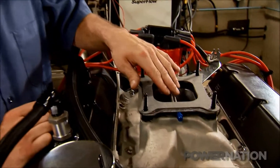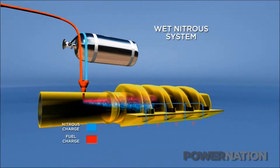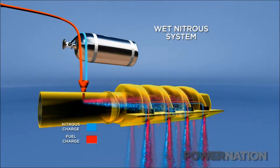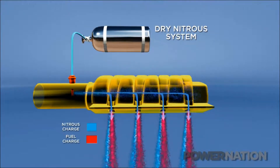Our nitrous system is a cheater kit from NOS, adjustable from 100 to 250 horsepower. It uses a plate and two spray bars to spray nitrous and fuel into the intake manifold, making it a wet system. A dry system only sprays nitrous into the manifold, relying on the fuel system to add the additional fuel needed.